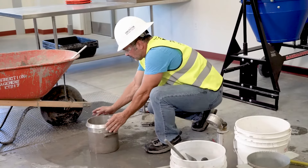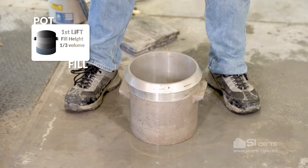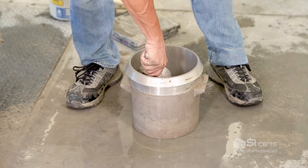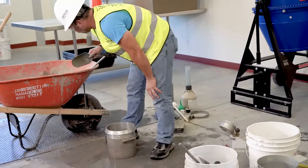We're going to begin filling the pot. We're going to evenly distribute the concrete in the mold by rotating around. We're going to fill the mold to one-third the volume.